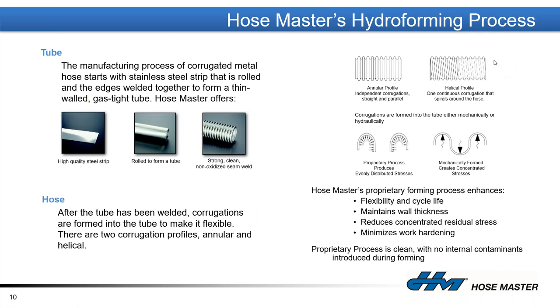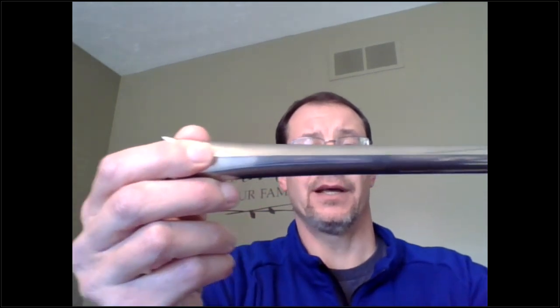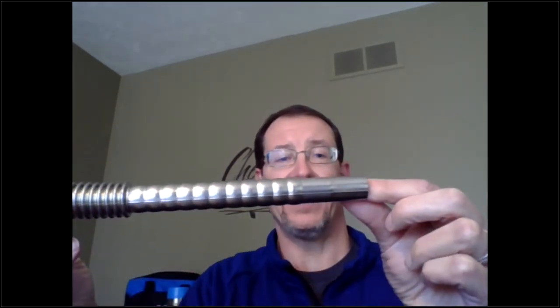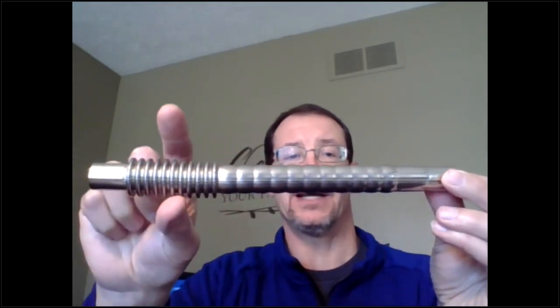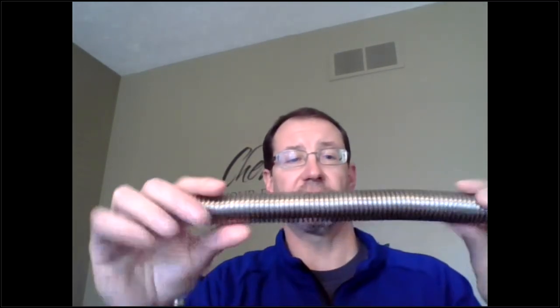I'm going to show you some samples here using my webcam. This is the tube we manufacture from the strip — you can see where we longitudinally weld that tube together to create a liquid-tight, airtight vessel. We then take that tube, slide it over a mandrel, pressurize it with water, expanding it inside a set of dies that close and completely form the finished product: a corrugated flexible hose from a stainless steel tube.